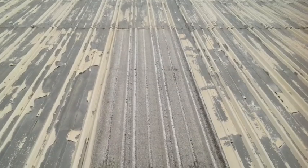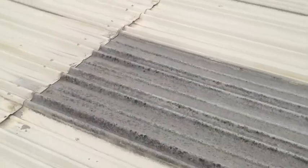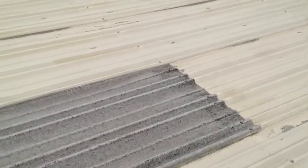I looked for this style of skylight and couldn't find this particular rib pattern for a replacement skylight. So I've only included a price to reseal those skylights with a clear acrylic coating.